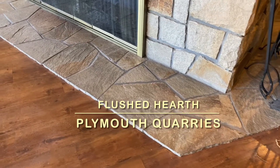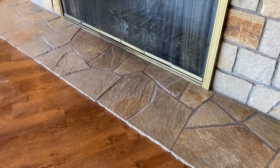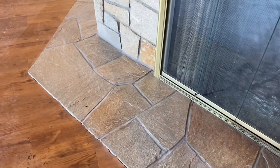This is a flushed hearth. Not all hearths are raised. Flush just means that it's flushed to the floor. Sometimes you'll see this when the firebox is lower, or when a room just doesn't have the room for a raised hearth.